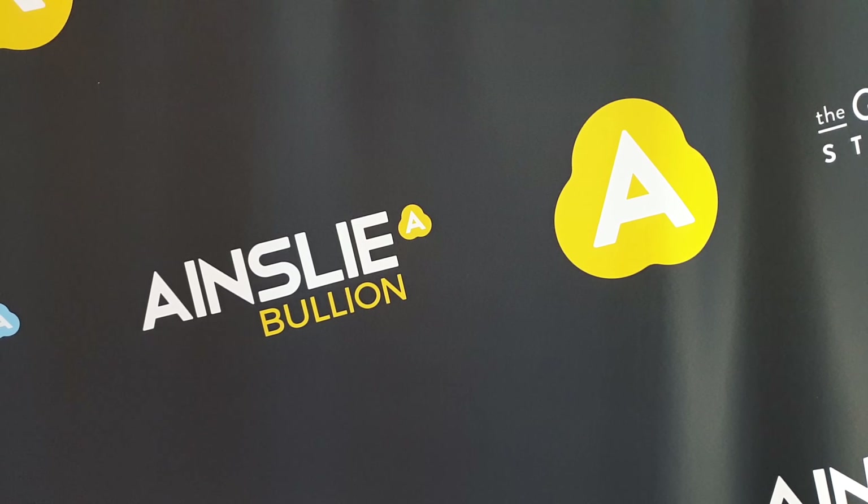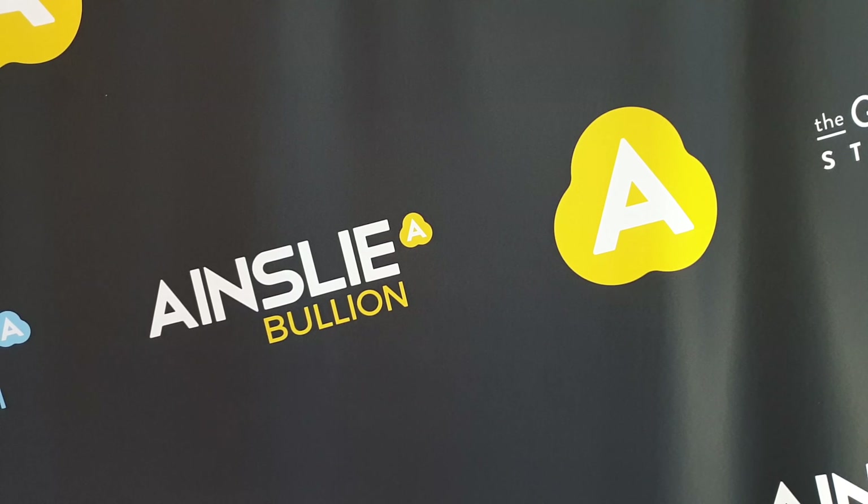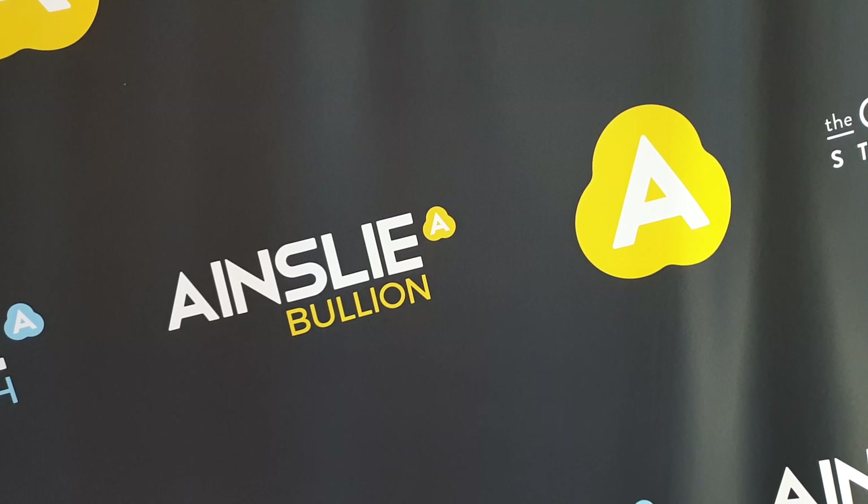Hey there everyone, it's Joe from Ainsley Bullion, ainsleybullion.com.au with your weekly product spotlight where we highlight one of the awesome products available online or over the counter at our Brisbane and Melbourne stores.